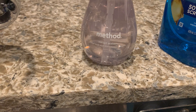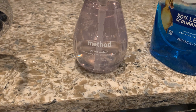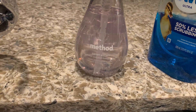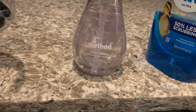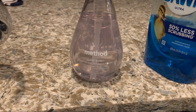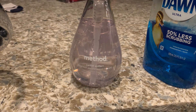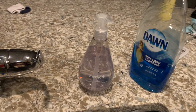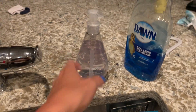This video is on Method Sweet Water Hand Wash with plant-based cleansers. This is a 354 milliliter or 12 ounce container — they're plastic and recyclable. These soaps are very cleansing but they don't have a heavy fragrance. I don't like ones with heavy fragrance because it makes me feel like I smell chemicals.